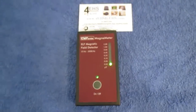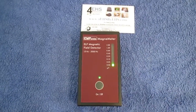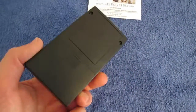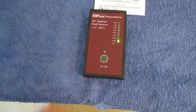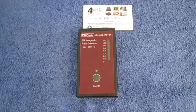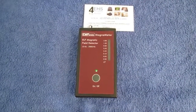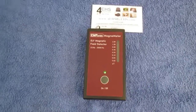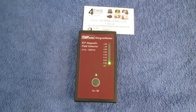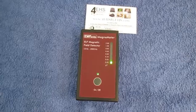So this was the Magnimeter — a very simple ELF magnetic field meter, very easy to use. For those who don't want an LCD display or any sophisticated meter, this meter will do as the first meter. Thank you for watching and see you in the next video.